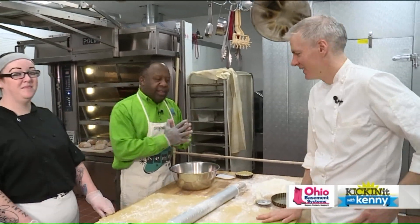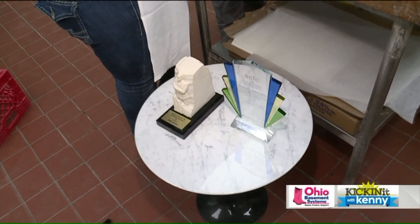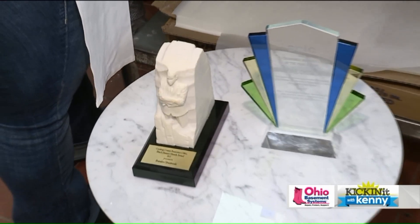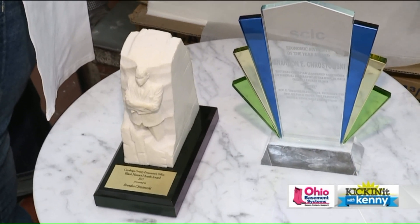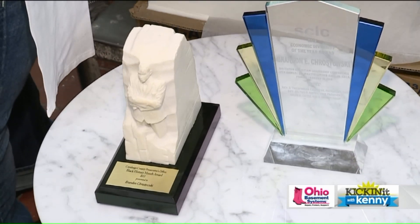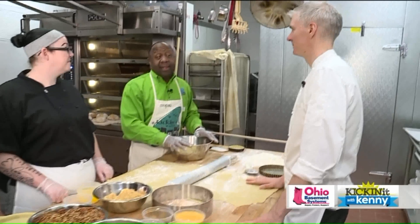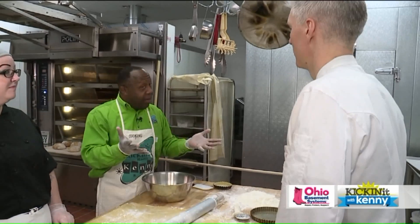So, Brendan — amazing humanitarian. His two MLK awards sitting right there. When did you receive those, Brendan? Well, one was in 2015 with the County Prosecutor's Office. The other was last year with the SCLC, Reverend Cavendish. That was a very special one as well. Congratulations on being an MLK humanitarian recipient.